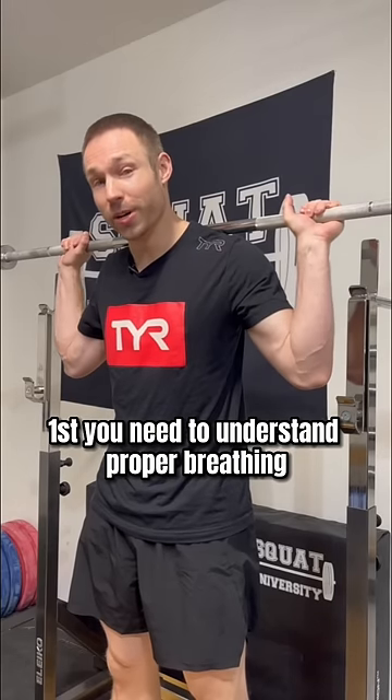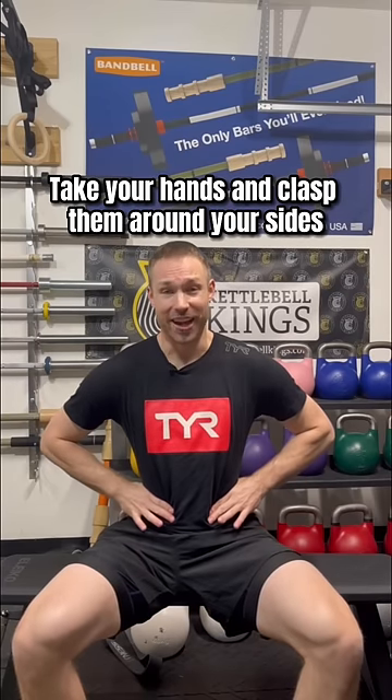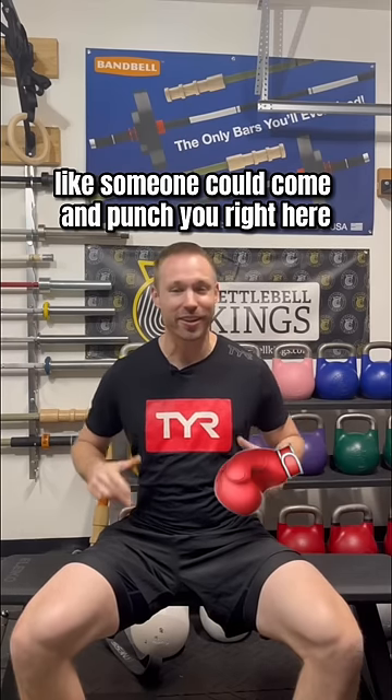First you need to understand proper breathing and bracing without a belt. Take your hands and clasp them around your sides. Now take a breath into your stomach in a way that expands your torso laterally. Then brace your muscles over the top like someone could come and punch you right here and you wouldn't feel it.